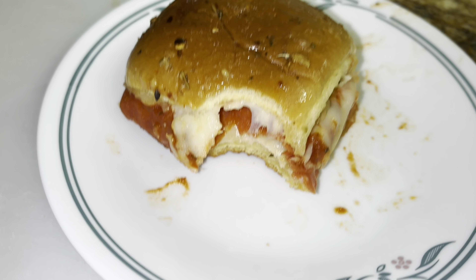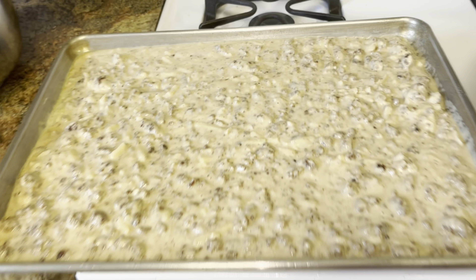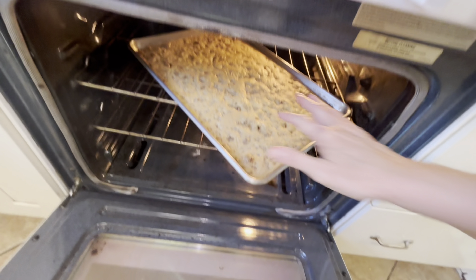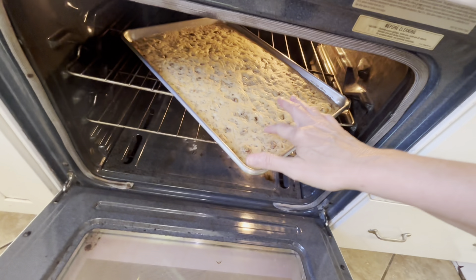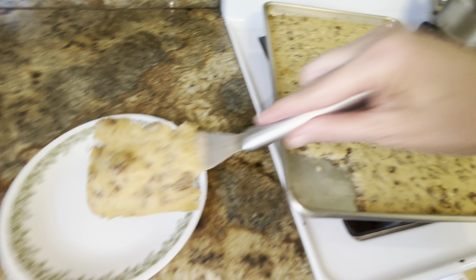We're making easy sausage McGriddle sheet pan pancakes. We're just going to shake it until it spreads out, then put it in the oven for about 15 minutes. Smells like a cookie. I smell the maple syrup — I'm anxious to try these. I made this exact same recipe in muffins and those were really good too. If you use a smaller pan, they'd just be thicker, which would be fine. They shouldn't need any syrup or anything. McGriddle sheet pan pancakes — yum yum.